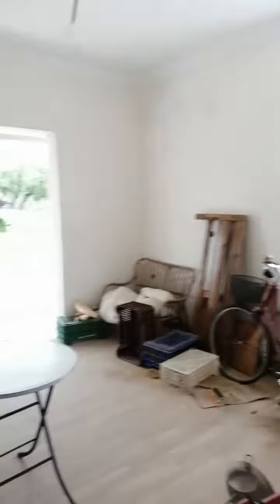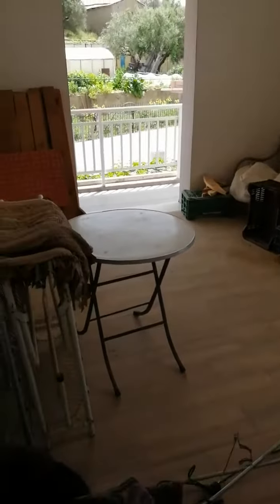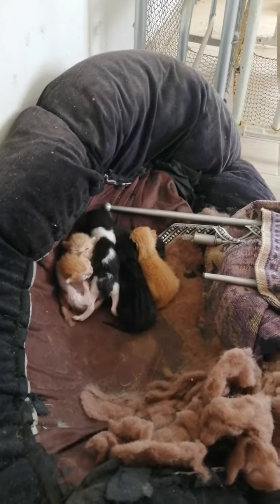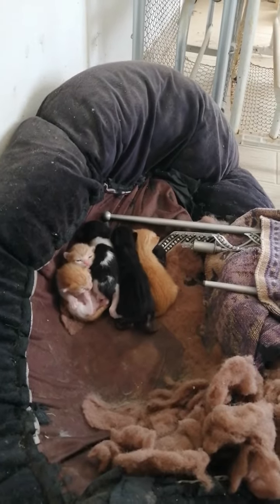I do work here in this room. When I came here, there's the wood, some things, the table I work on — and look what I found. Kittens. So cute. Six of them.